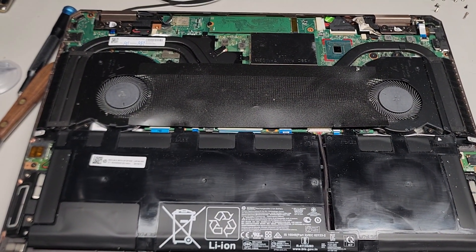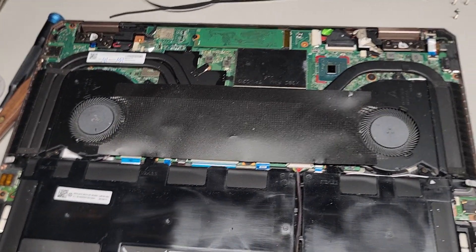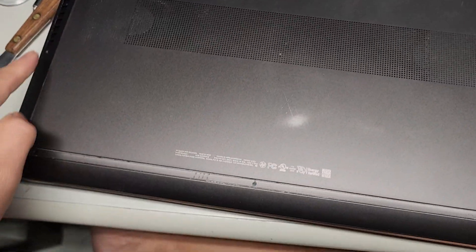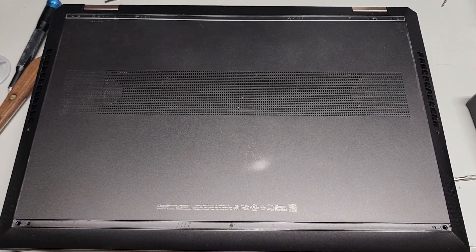That's just a quick look — hopefully this helped, thanks for watching, and I'll see you all in the next one. Also, the screws: it uses JIS-1 for all the ones under here, and then T5 or Torx-5 screws for the sides. I'll see you guys maybe once I get the battery. Bye.